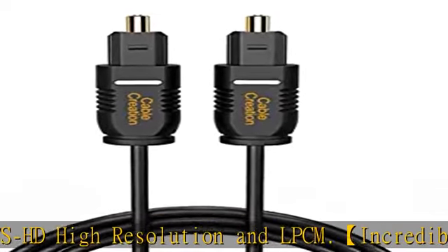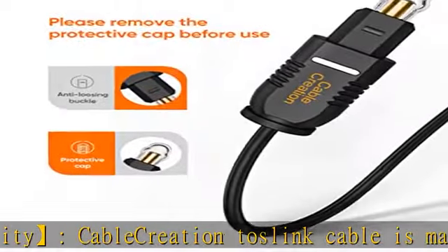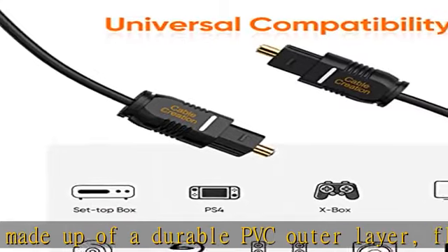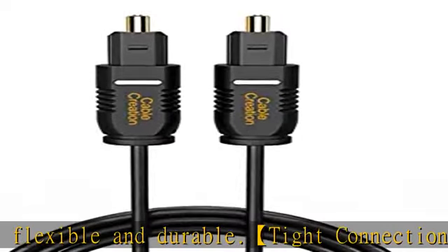What you get: Cable Creation 10 feet Toslink optical digital audio cable, x1 pack, with a worry-free 2-year warranty and lifetime friendly customer service. If you have any concerns, please don't hesitate to let us know in the description to get this product today at the best price.